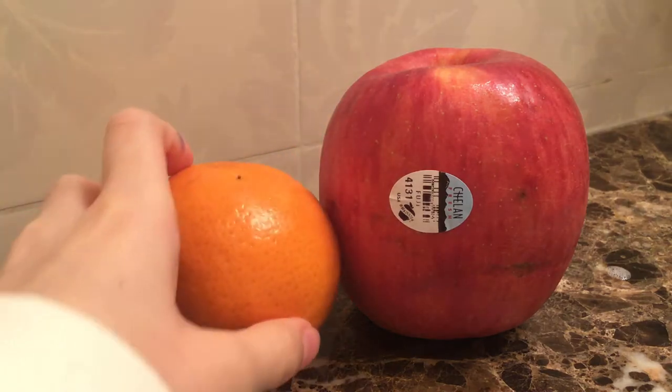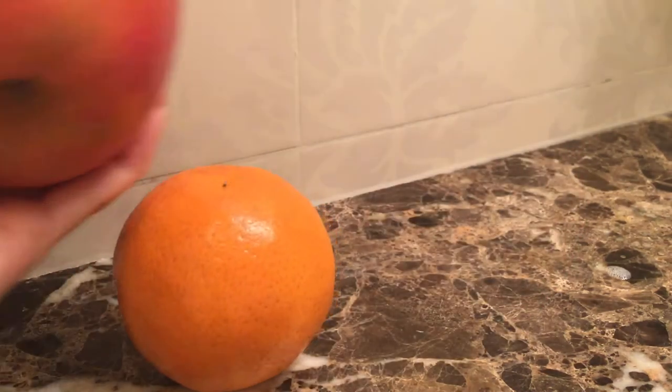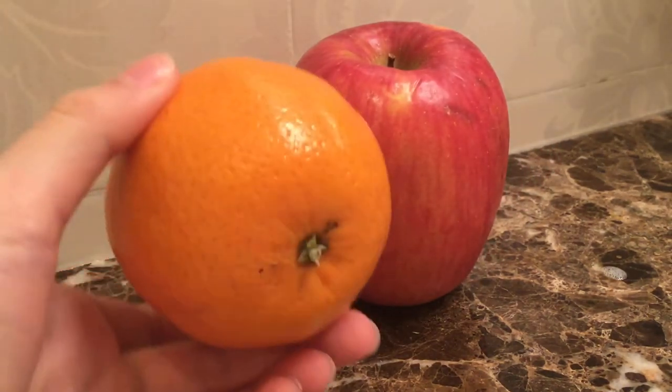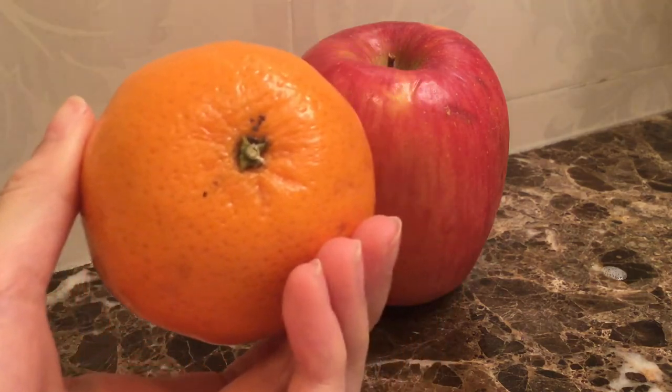First you'll need some fruits and veggies. Here I have an apple and an orange because they're a main part of their diet. I use fruits and veggies such as romaine — I made a video on that and I'll link it in the description.